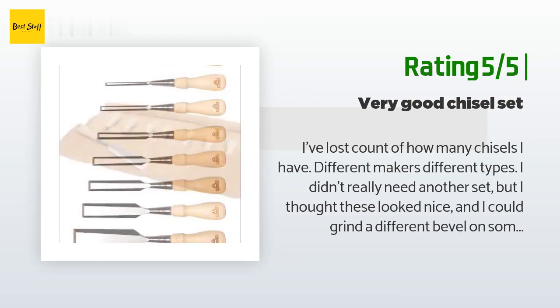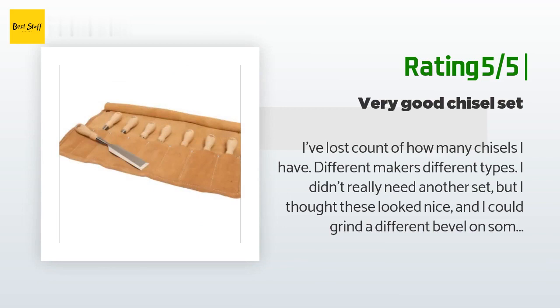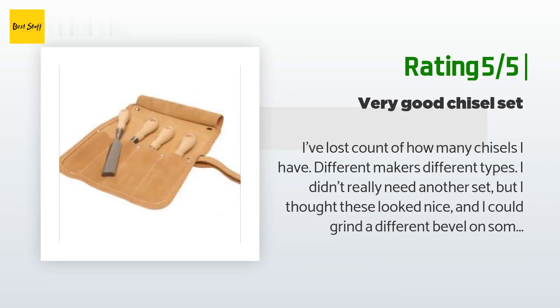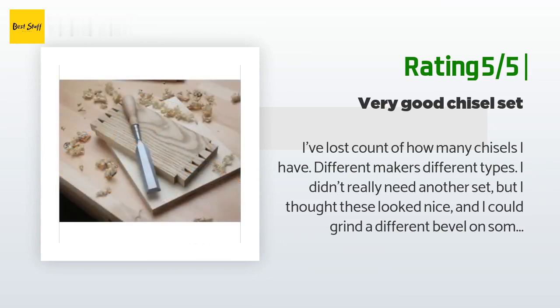Update: I have had these for six weeks or so now and I am just as pleased today as I was six weeks ago. I have used one of these chisels every day for the past six weeks cutting pine for a pine corner cabinet I'm building, and I have yet to resharpen.